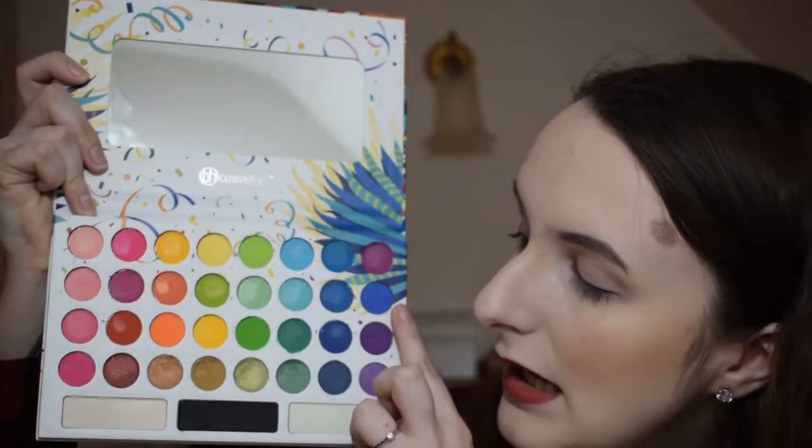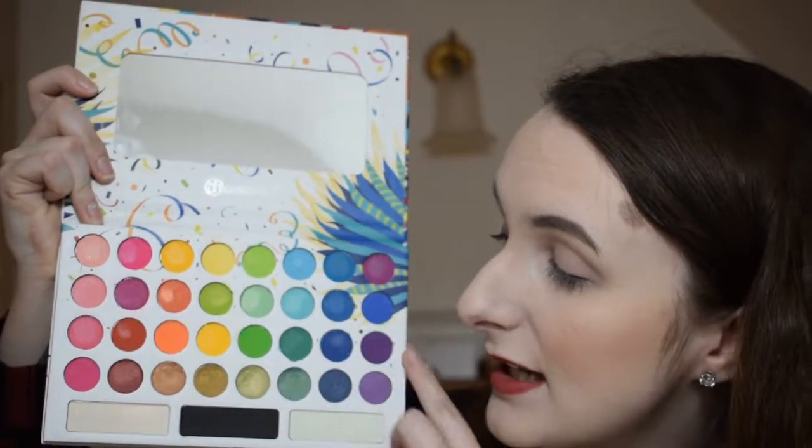I don't have a lot of purples in my collection and this is something I'd like to start working with. The next shade looks very similar to the blues, so I don't expect much difference. This one is not going on well at all — it's patchy and feels like there's no colour payoff whatsoever dry. It just doesn't look good dry.